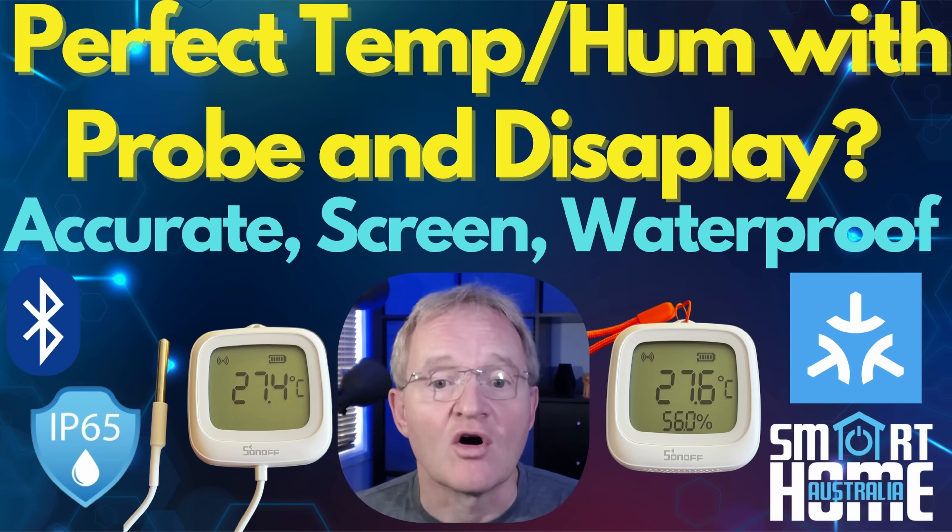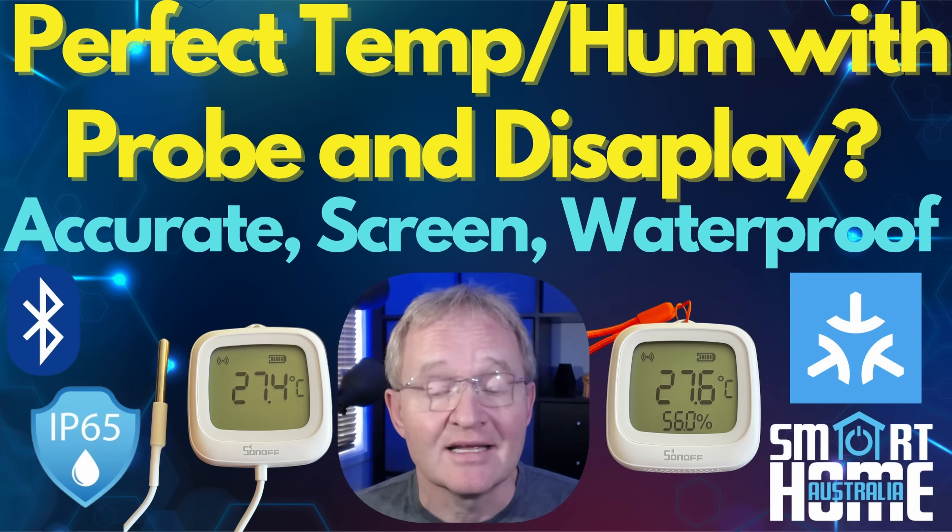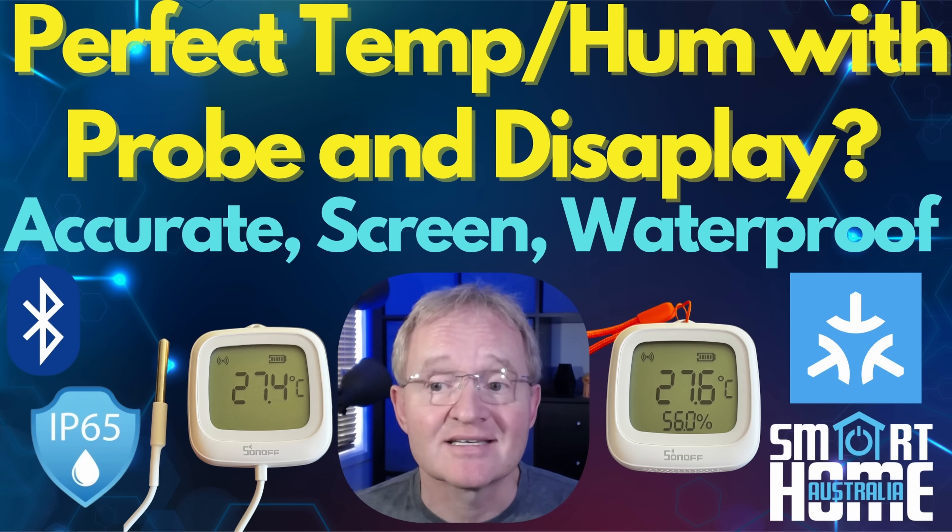These sensors are evolutionary and not revolutionary — taking the O2D and giving it an IP65 waterproof rating and a temperature probe, then adding a magnetic mounting option and extended battery life.